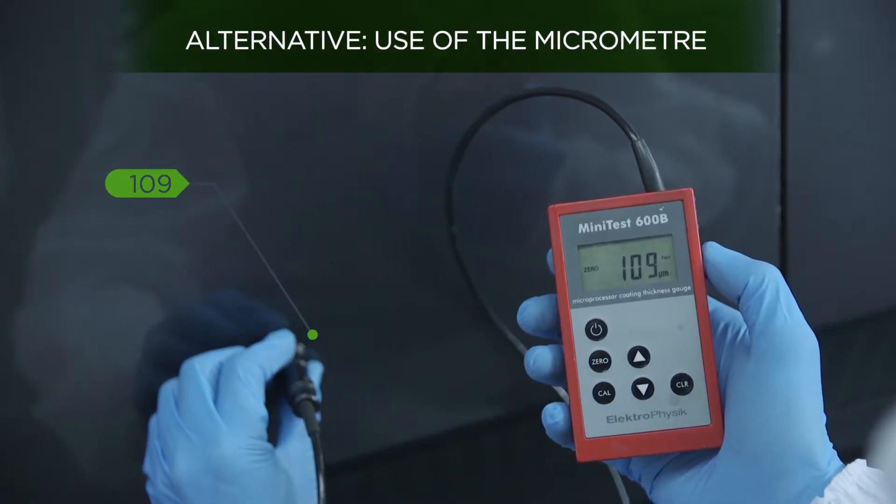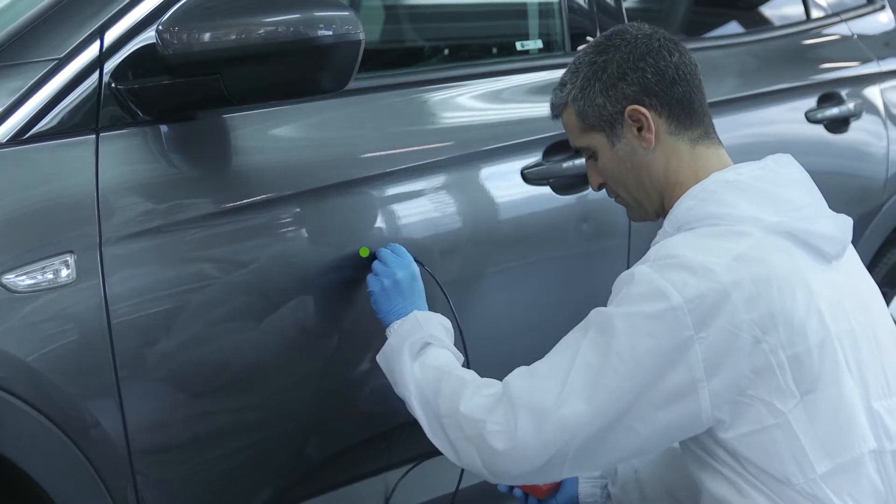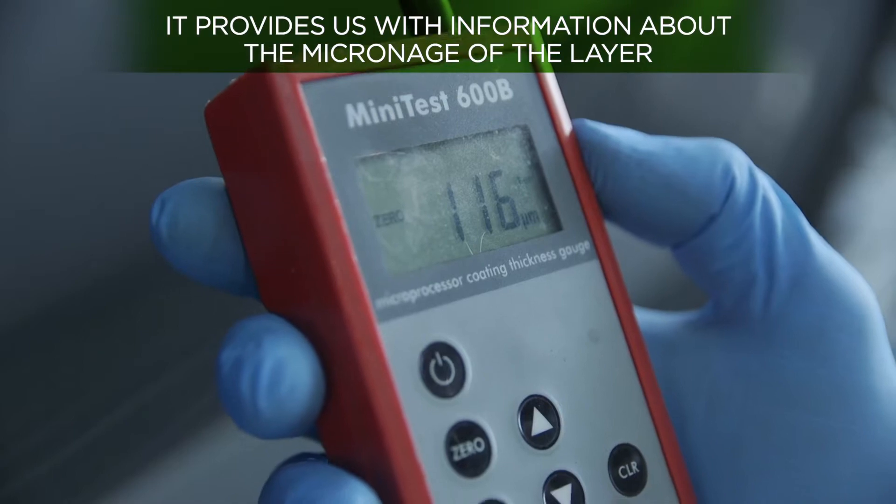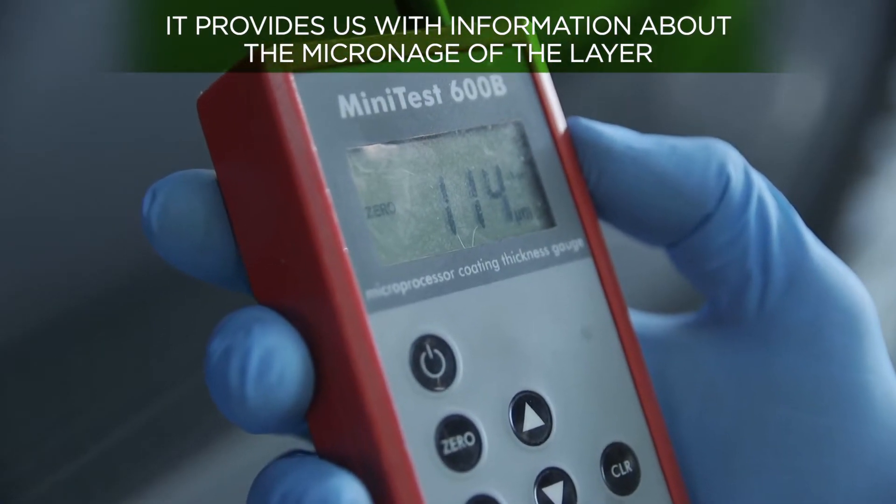This way it becomes possible to measure the value of the micronage of the different areas and so to know which layer has a greater thickness, and therefore to identify if they've been previously repainted.